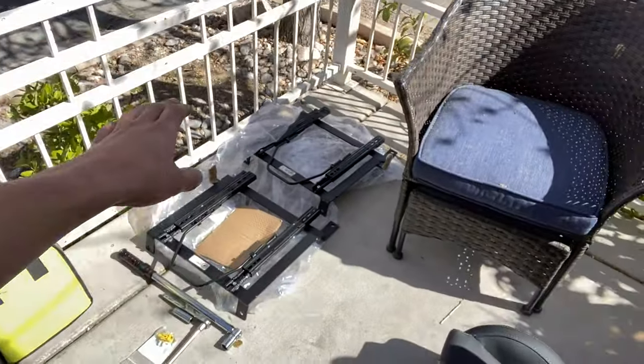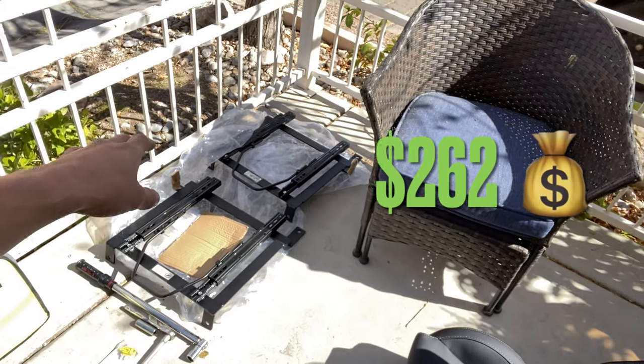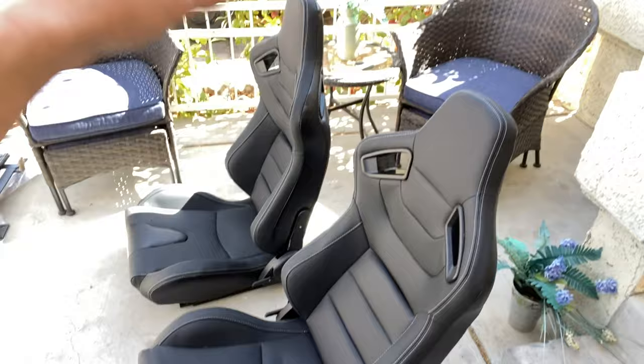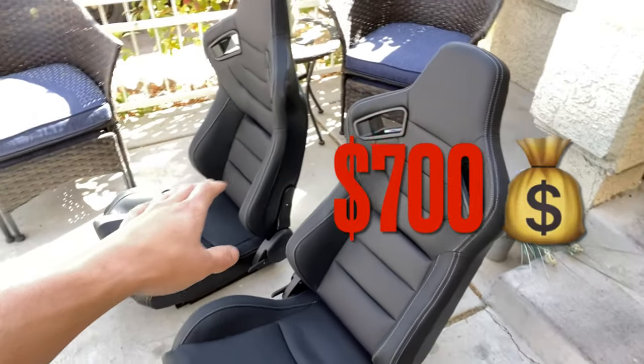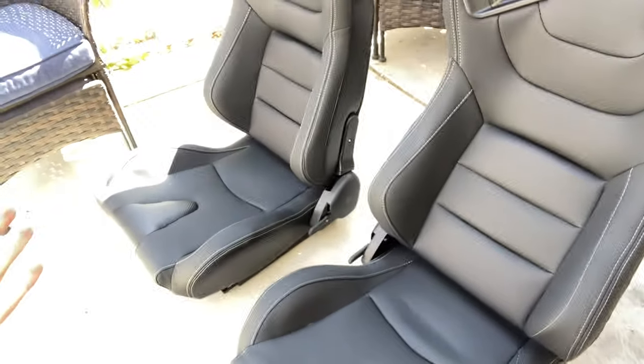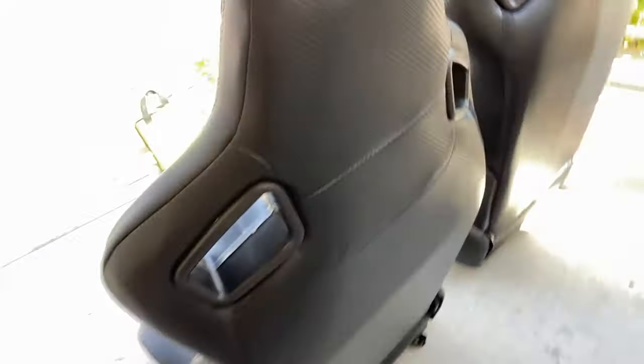From what I can see, these brackets are more than likely going to have to shift over just a little bit on each side so the seats can work, because on the underside of these seats the brackets are actually closer together. This probably won't take too long compared to the other stuff we do. The brackets were about $262, and these seats — if you take a wild guess — they look like they'd be $700 seats just from the quality.